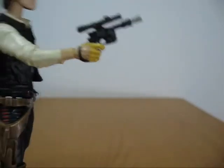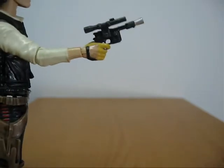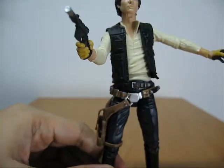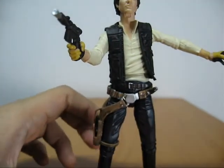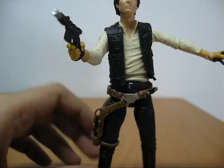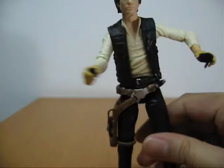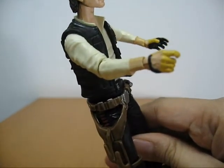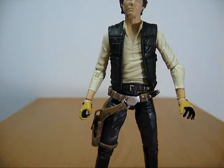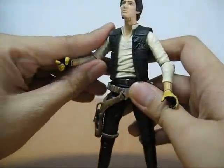There's also a brown belt that comes detached from the figure, and in it you can fit his fourth accessory — a tiny blaster pistol. That is a beautiful gun; it's his signature firearm, very well detailed for such a small item. I made a mistake — there are actually six accessories because there is an extra pair of hands. The other pair are hands without gloves, while the included pair has yellow gloves.